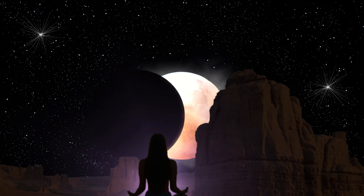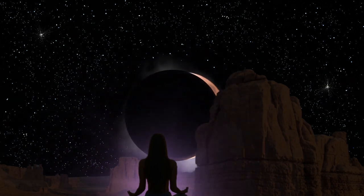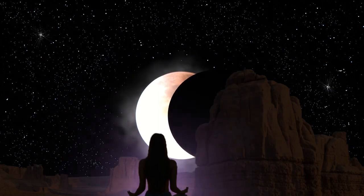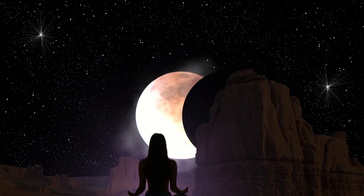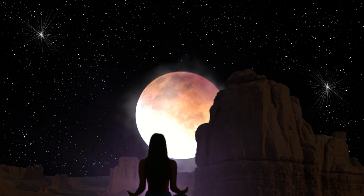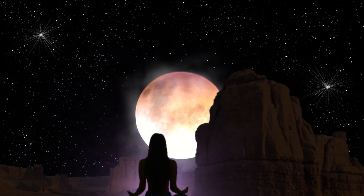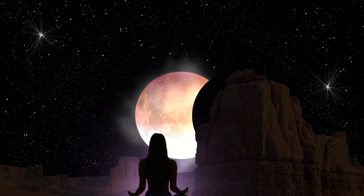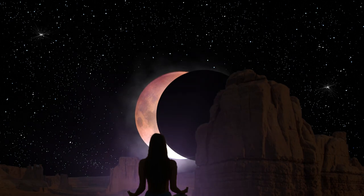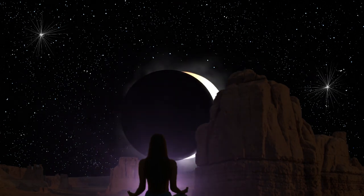Feel how you are in complete alignment for this desire and invite yourself to relax even more. Enjoying, relaxing, relaxing, letting go. Feel body, heart, and mind all ready for sleep.